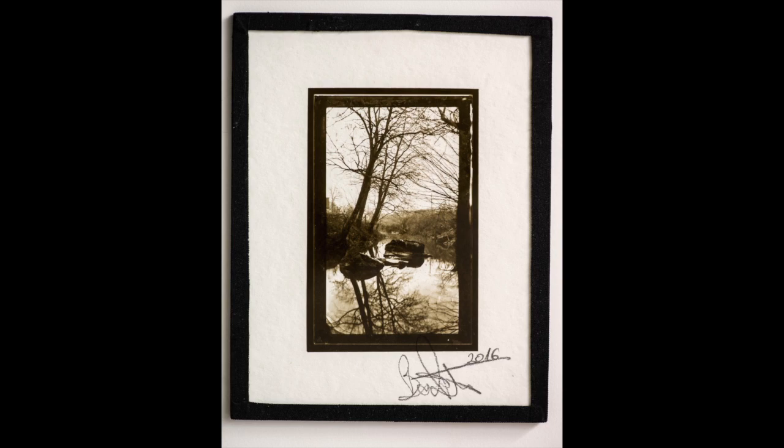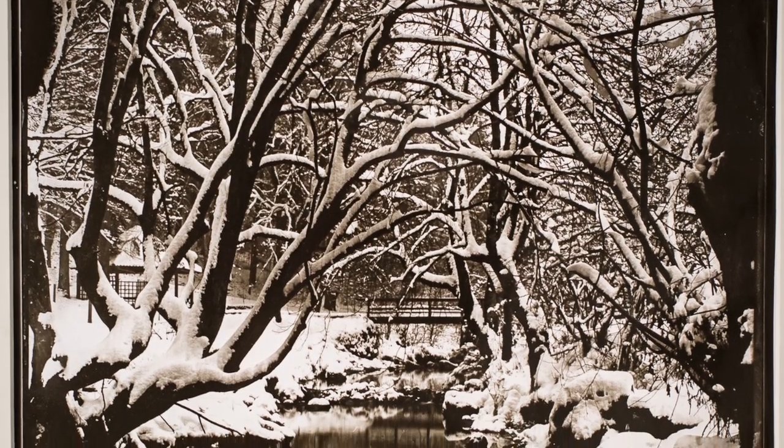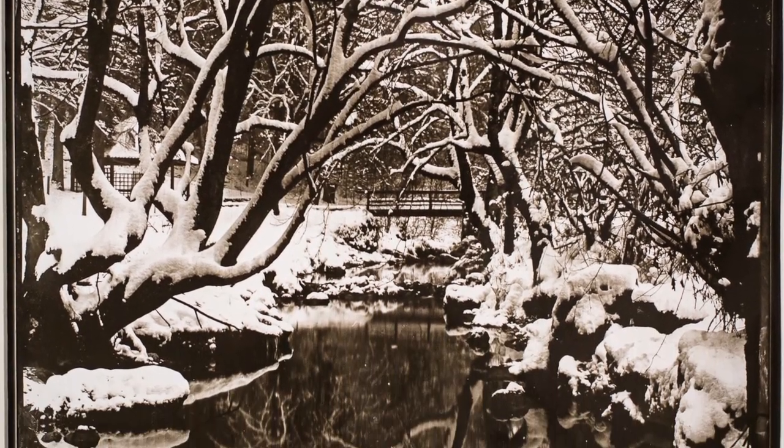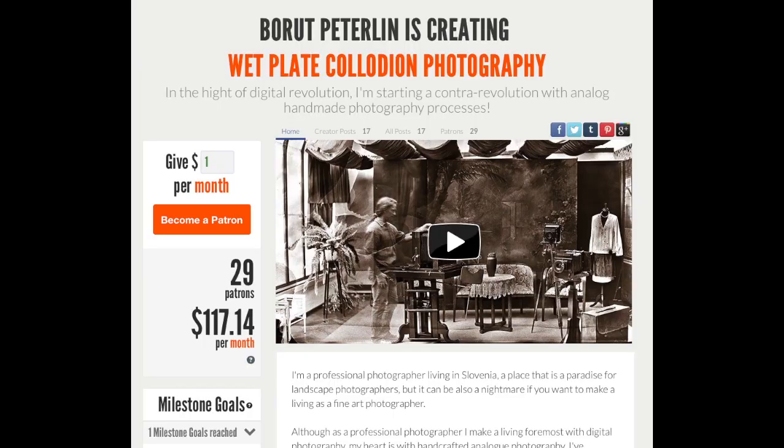If you want to learn this witchcraft, I recommend George Eastman House and Mark Osterman — it's the best place on earth. I also conduct workshops throughout Europe, check my website. And last but not least, let me thank my patrons. These videos that you're watching are crowdfunded.